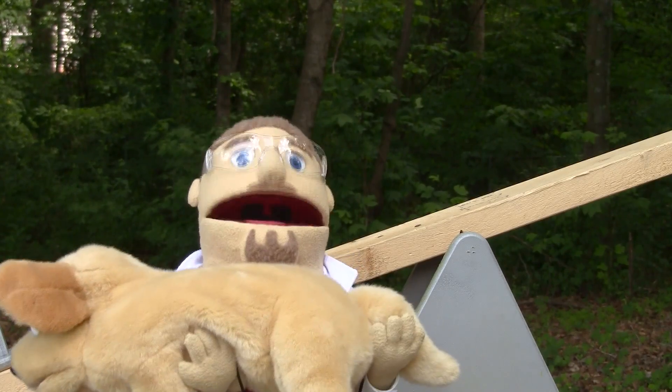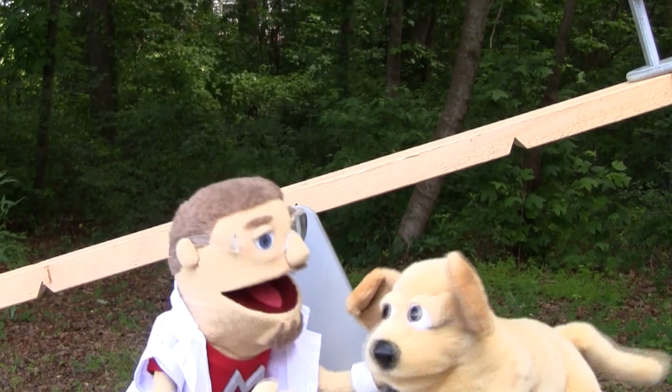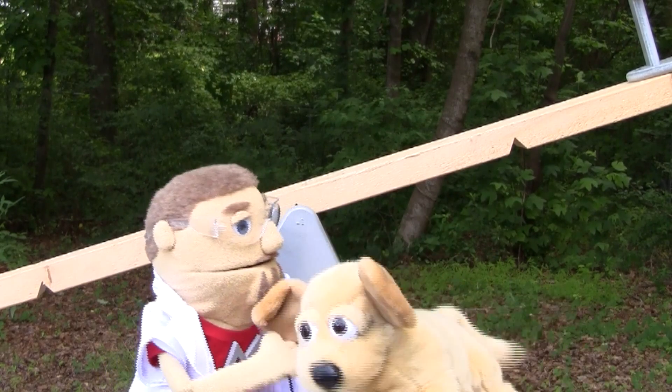I don't think we can do that again. I don't think we'll be able to enjoy the seesaw together, Baxter. I think I'm just too heavy compared to you. Aw.